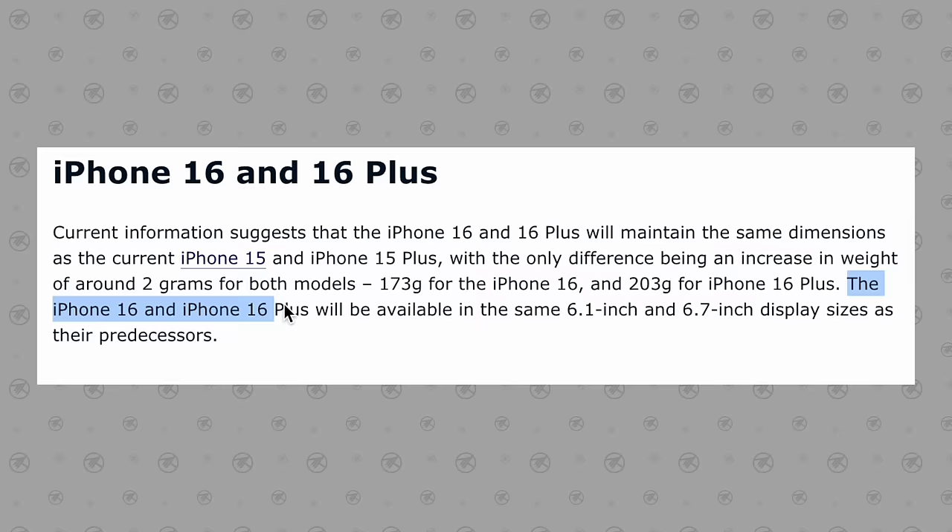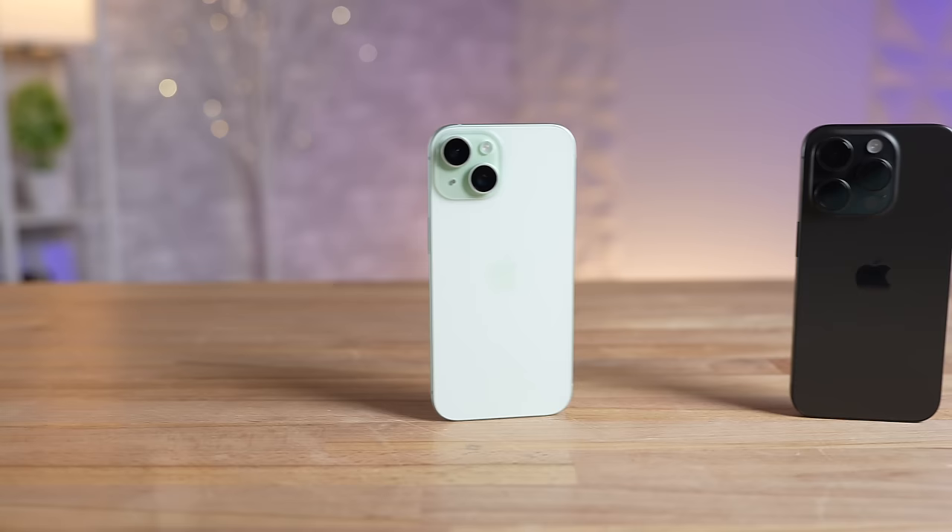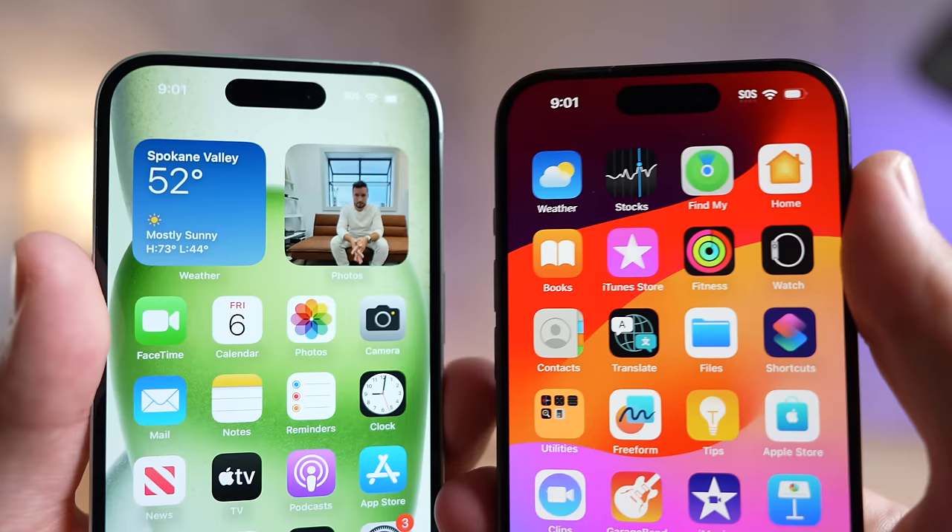As for the regular iPhone 16 models, they're going to be sticking to the same 6.1 and 6.7 inch sizes. So finally there's going to be a noticeable difference between the regular and the Pro models.